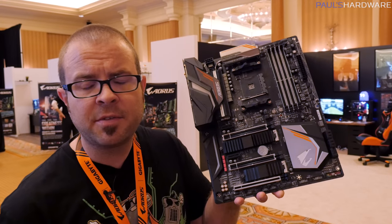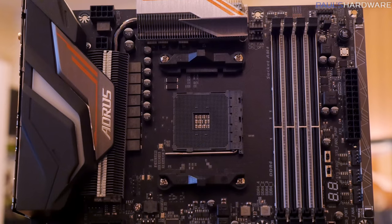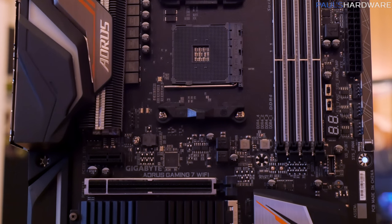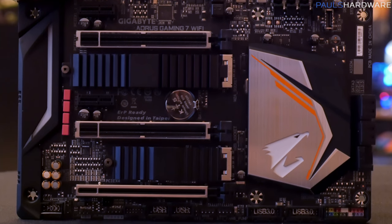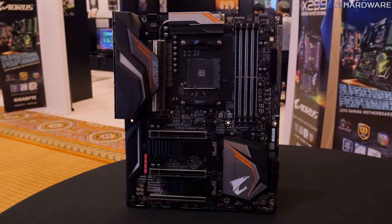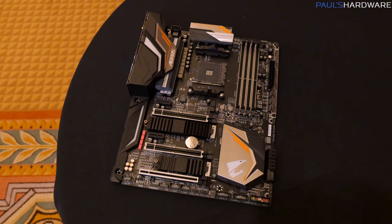If you watched my AMD video, you know that Ryzen 2 is coming very soon in April. So here I have the very first X470 motherboard that I have laid hands upon — let's take a closer look. This is the Aorus Gaming 7 Wi-Fi, and this is going to be more towards the high end of Gigabyte's Aorus offerings for this particular platform. Still using the same AM4 socket, so it's backwards compatible with the original Ryzen lineup such as the 1800X and the R5 1600. But the 2000 series Ryzen 2s, coming in April, will also slot right into this motherboard.